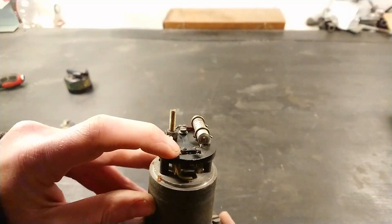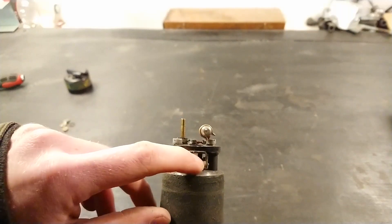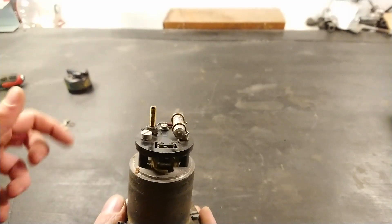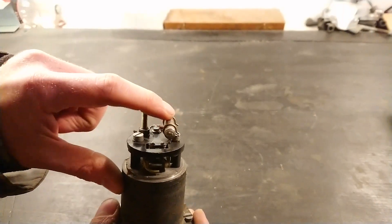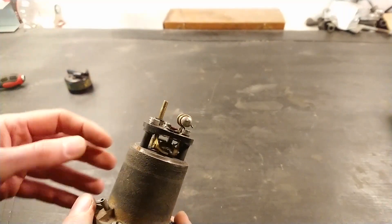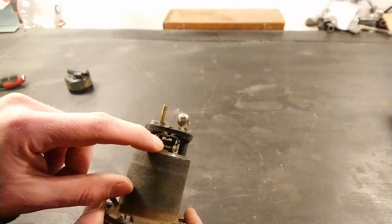Here are the points — you can see them right there, the top of them. If I move them, there's the bottom half of the points as well. Just like the points in your distributor, you have a little condenser here — that's just to save the points so they don't arc so much. And just like distributor points, you need to set the point gap too, which I'll show you later.